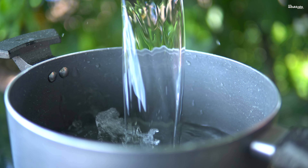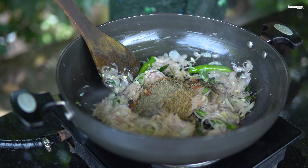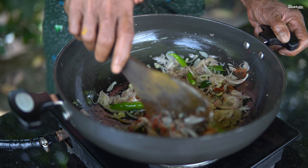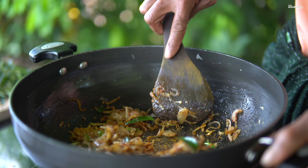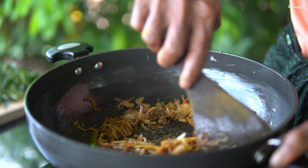I am going to cook the fish in half a minute. I will cook the fish in half a minute.